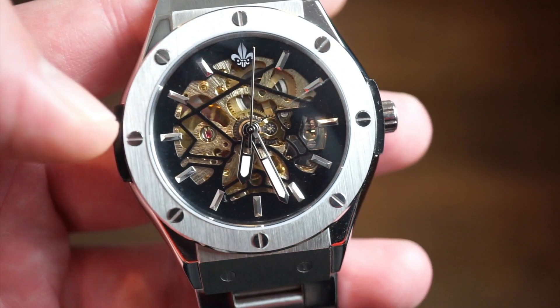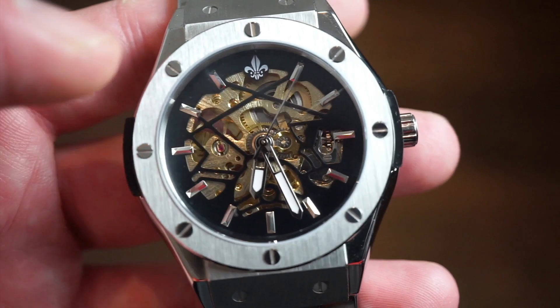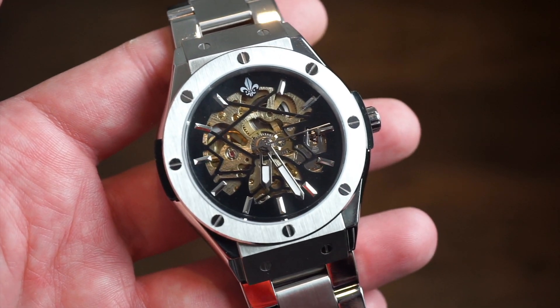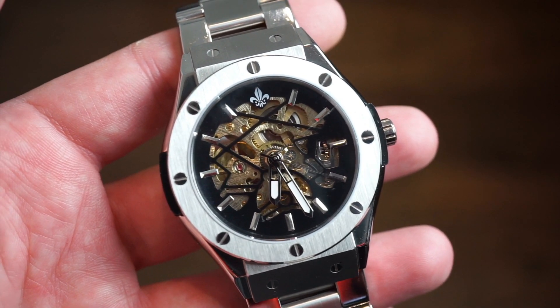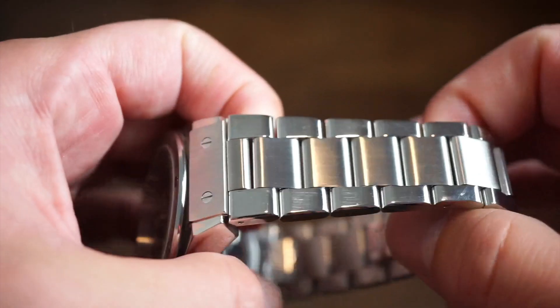The Ralph Christian logo sits below the 12 o'clock position. One thing I really appreciate: all the screws are completely aligned perfectly — they're not all over the place, which is always nice to see. The crown is push-pull and signed with their logo. You get five ATMs or 50 meters of water resistance, so obviously this is not a watch to take in the water — more of a casual land watch.